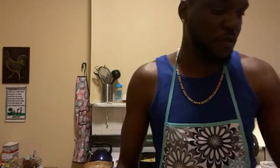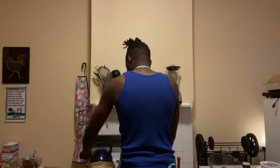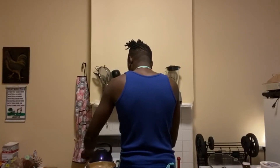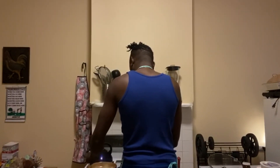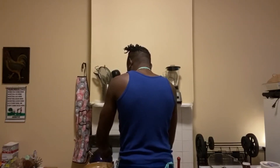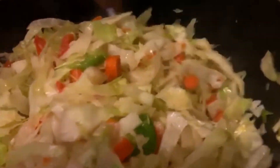I like frying my codfish first and then adding it. Look at this — look at how you look, restaurant quality this, restaurant quality.